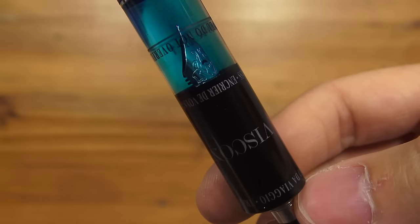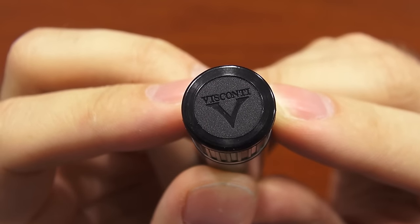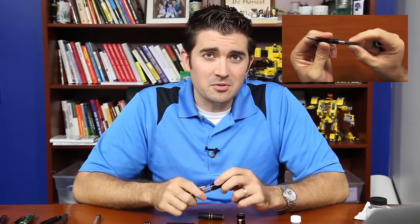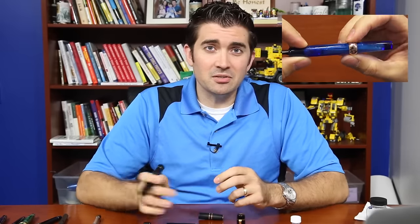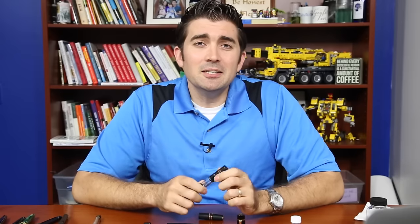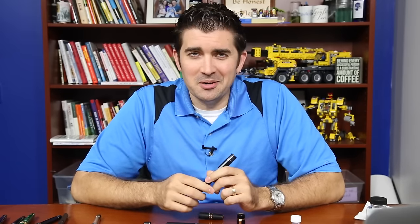If you'd like one, you can pick it up at gouletpens.com — nice little plug there. If you have any questions and want more specific pictures and technical specs, you can check it out on gouletpens.com, or post them on the blog or our YouTube channel. Be sure to subscribe to our YouTube channel if you like this video. Thanks so much for watching and ride on.